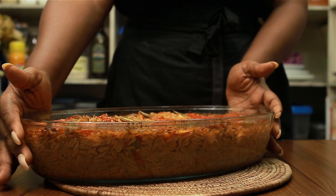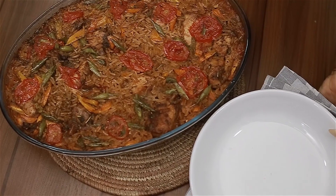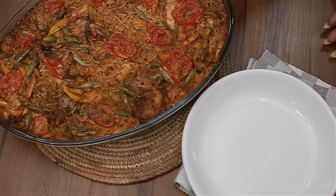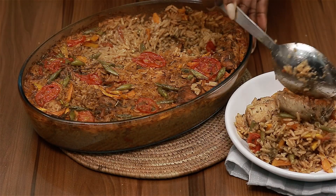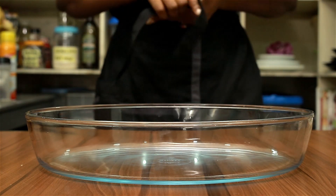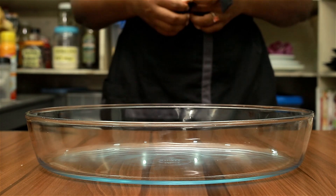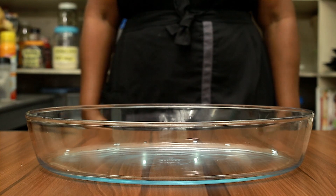Hey guys, welcome back to my kitchen. Omar here. Today we are making the delicious lazy man's chicken and rice, a one-dish recipe. The recipe credit goes to Food for the Soul, The Social Butterfly. Today I'm going to be recreating this dish and making it mine.